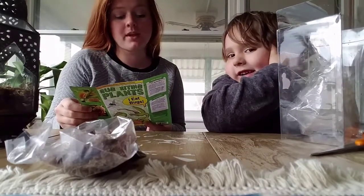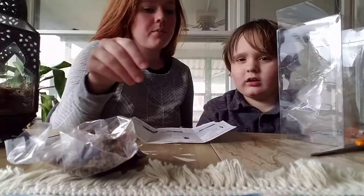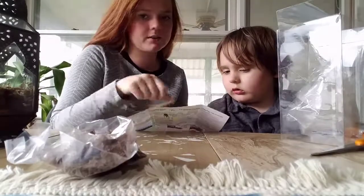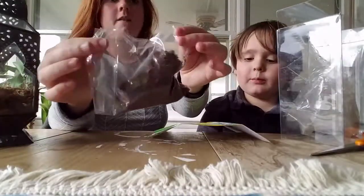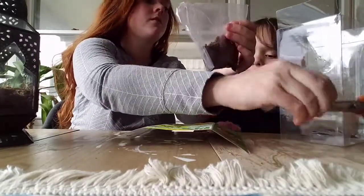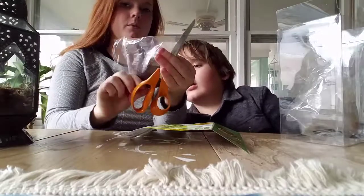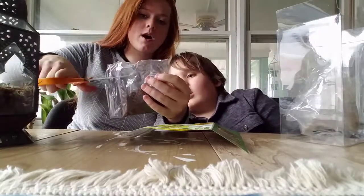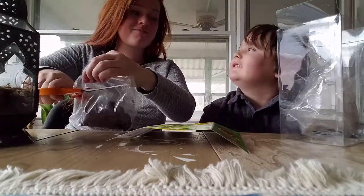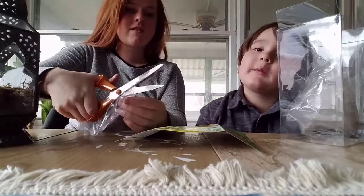The pitcher plant is this one — this one also eats bugs. So we have both: the Venus flytrap and the pitcher plant are both in this package. One is the Venus flytrap and one is the pitcher plant. I didn't hear you say that. You weren't listening? That happens.